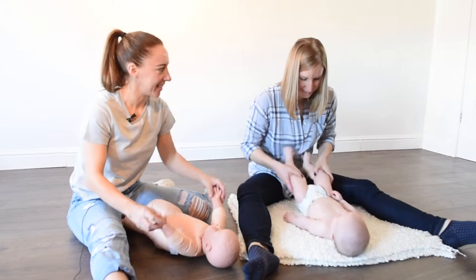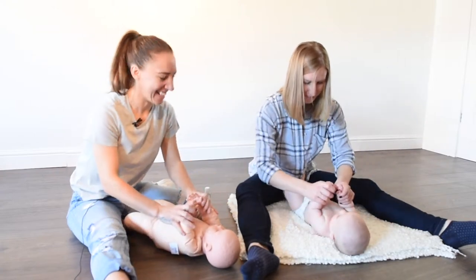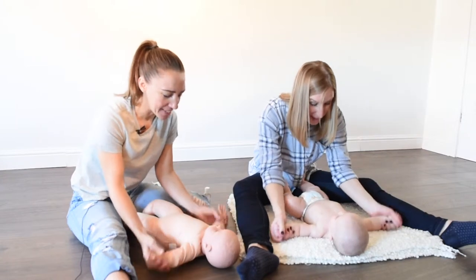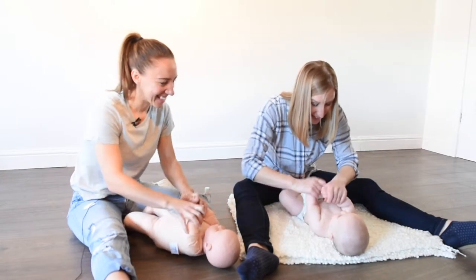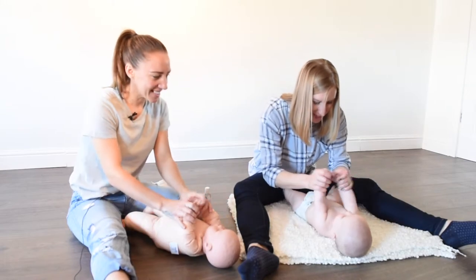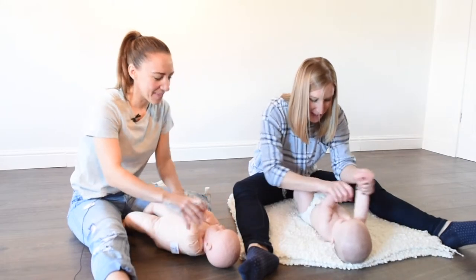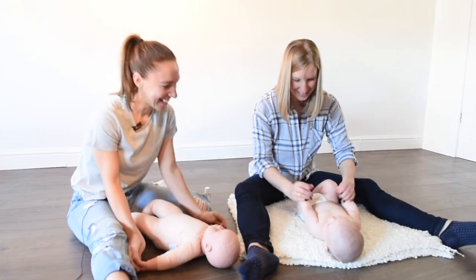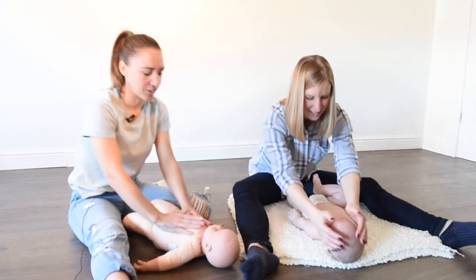Then we can finish with a little stretch using this rhyme: open them, close them, open them, close them, don't get in a muddle, open them, close them, give yourself a cuddle. Then we'll just finish with a little stroke straight down.